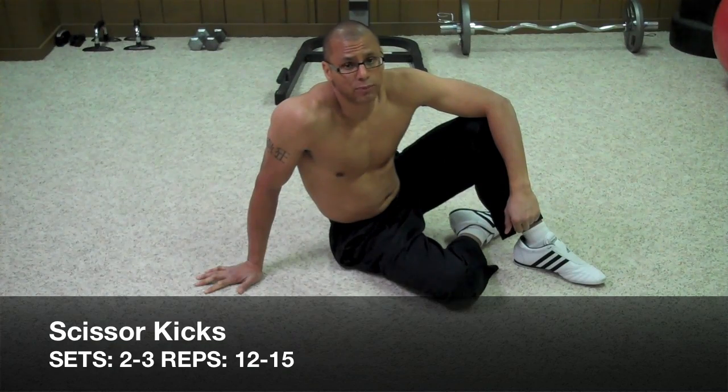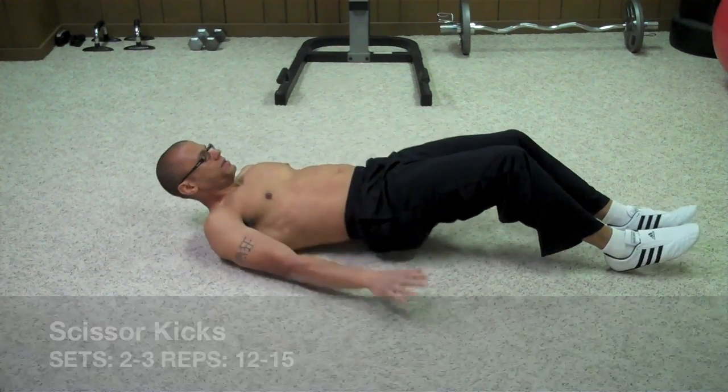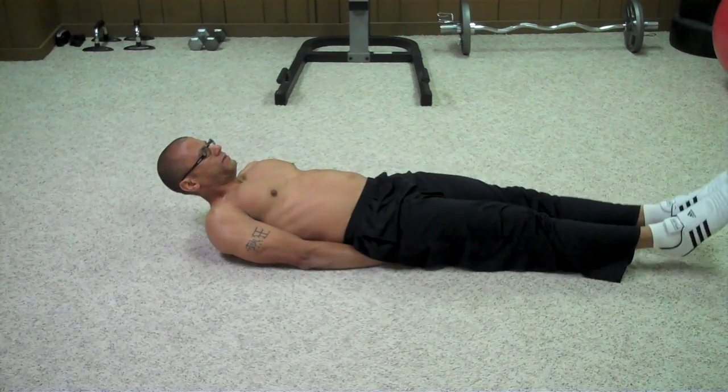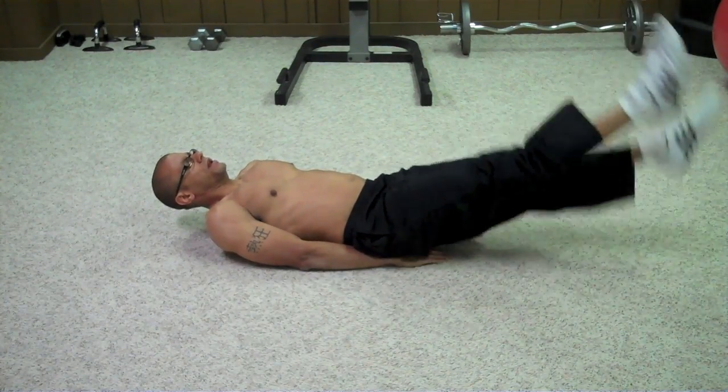The last exercise in the lower ab portion is scissor kicks. Lay down, take your hands and put them behind your glutes. Lift your feet two to three inches off the floor, and then kick up and down.